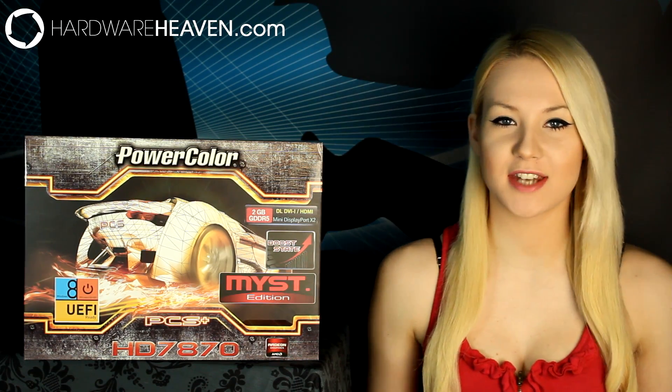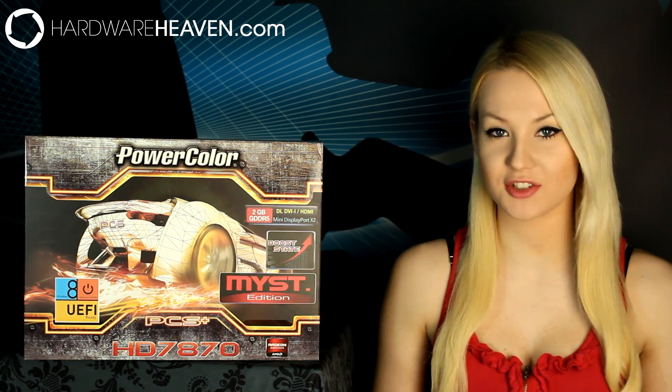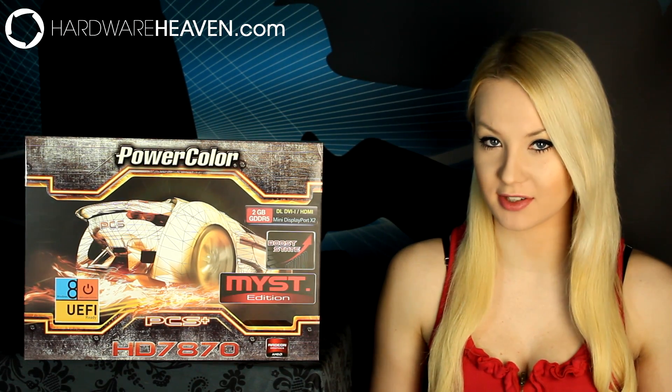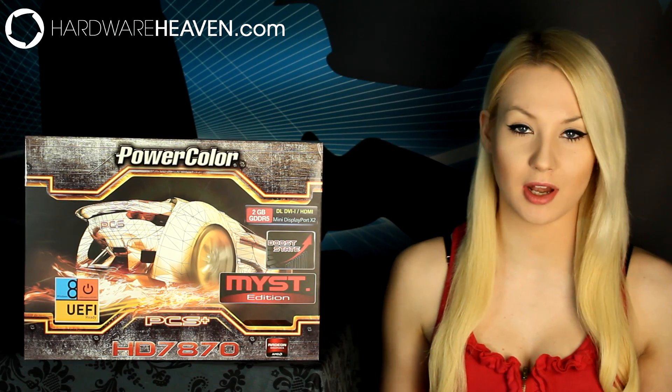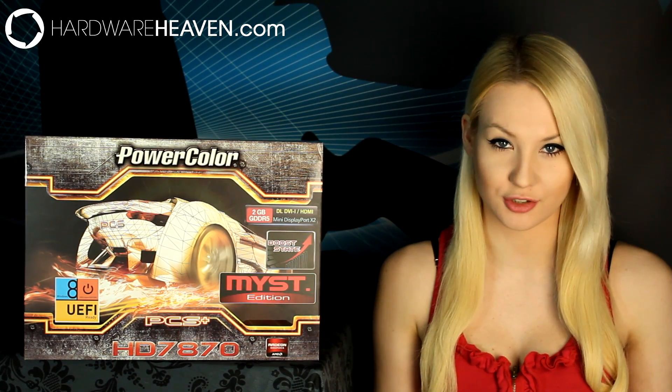Hey, I'm Lauren from Hardware Heaven and today I'm going to be doing a review of the PowerColor HD 7870 Mist Edition graphics card. This is my first ever graphics card review, and because of that I'm going to be relying quite heavily on the written review of this card that's already on the Hardware Heaven website. I'll put a link to that in the description below for any of you who are interested.